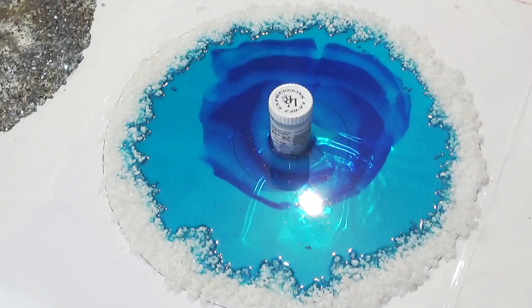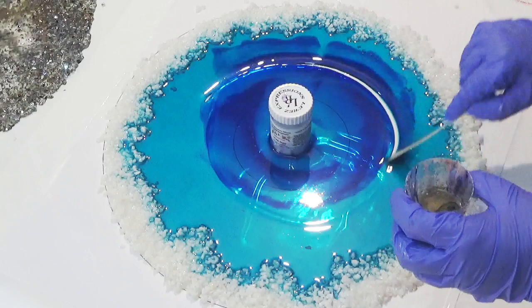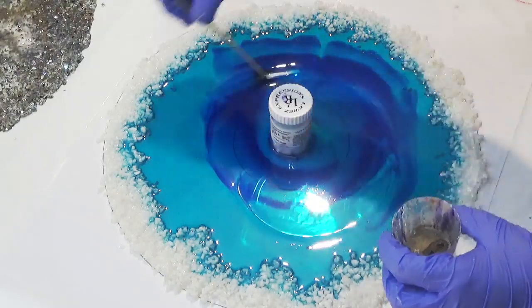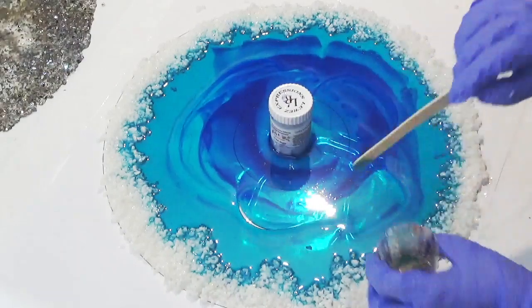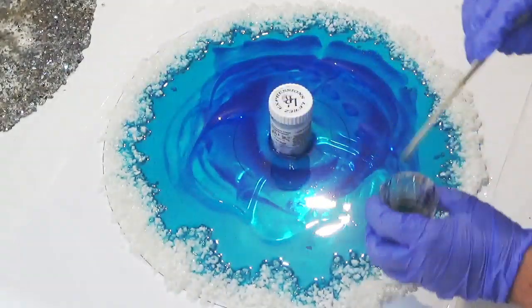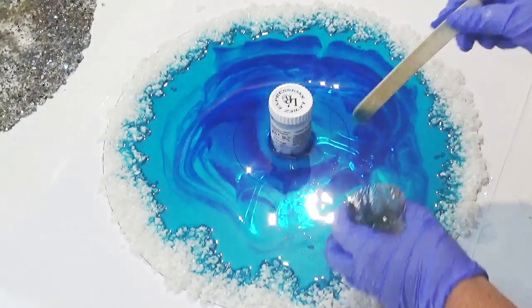I'm being very mindful of blowing out the bubbles — I've only got the heat on a low setting because I don't want to melt the plastic underneath. Next I'm just dragging a stick through, then adding a little bit of mineral turpentine to help break it up and pulling that through to drag some of the darker blue through to the lighter shades.